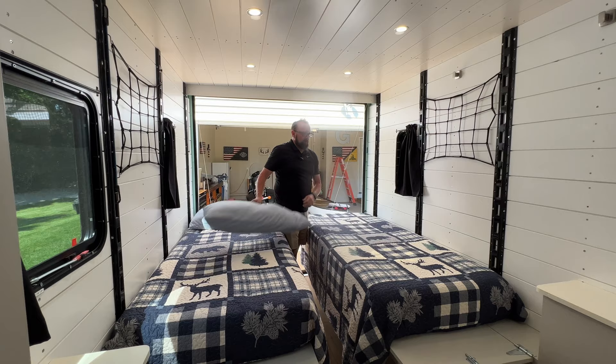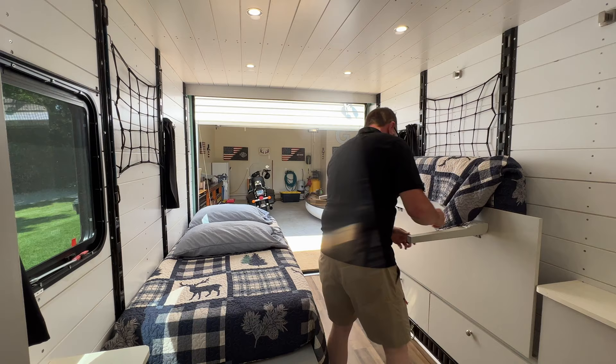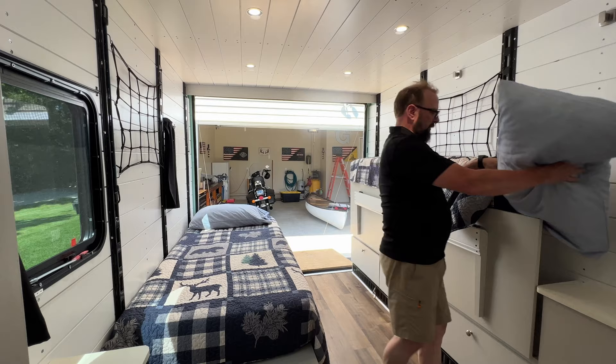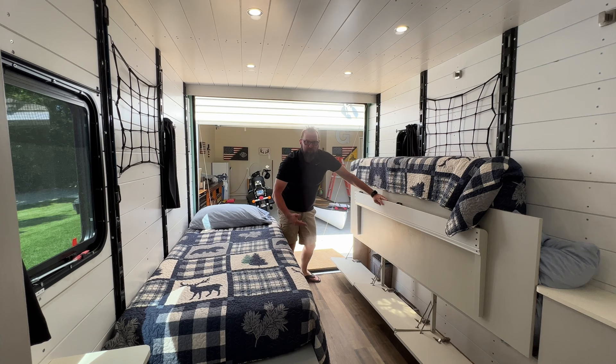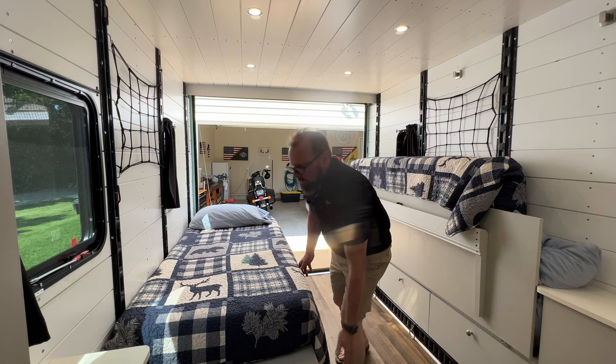Putting these beds up is pretty simple — just flip them up and catch the slide bolt. Underneath, these legs just fold right down. You can take your pillow and store it right in here. Under each bed I've got three doors for more storage. My idea was to put my fishing poles in there, my bow, my rifles if I'm going hunting, or helmets if we're taking a motorcycle trip. Lots of different options.